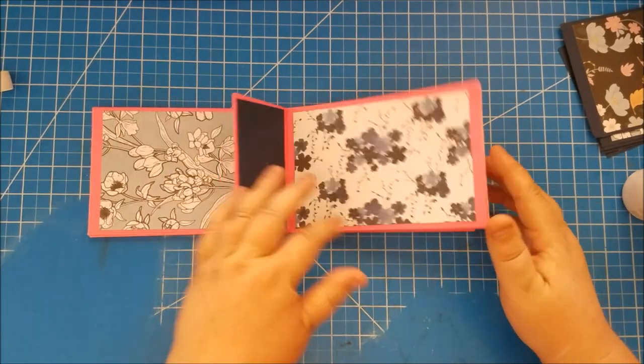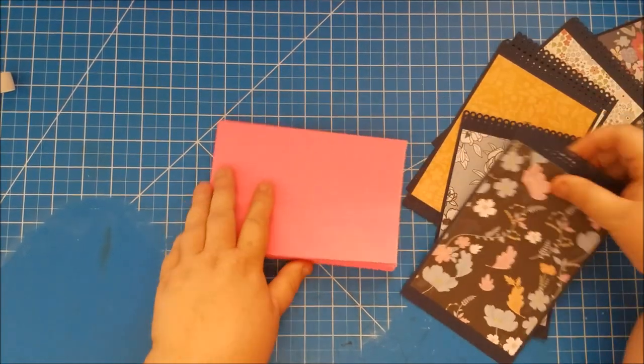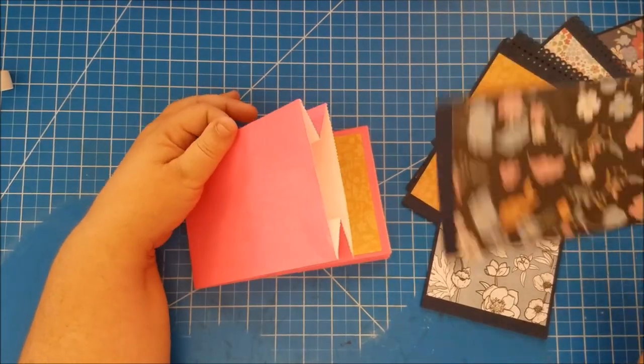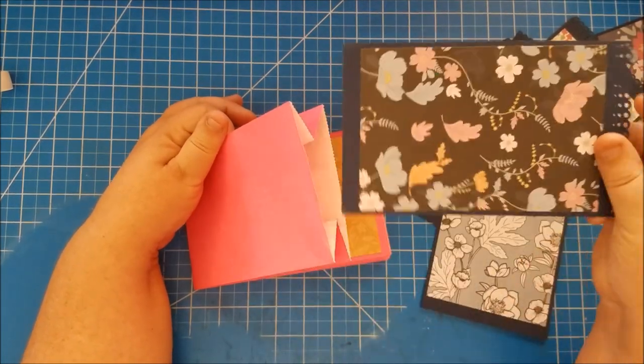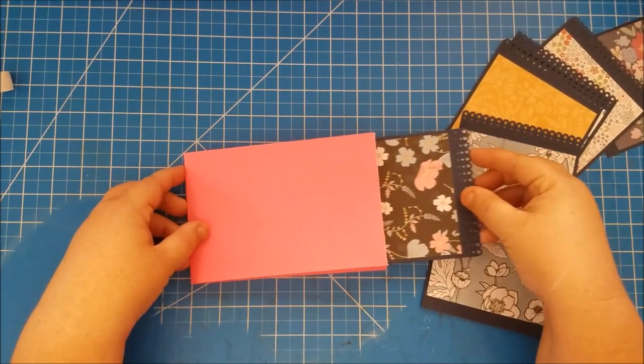Now we'll run through and put our inserts into the pockets. I like to use the back part of the pocket — let's see how these look and if we need to trim them at all. Okay, that one's a little long.